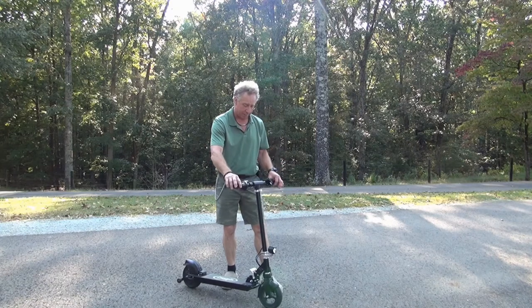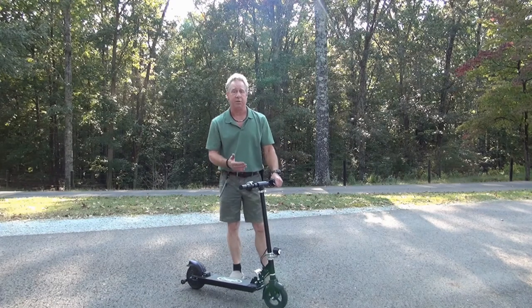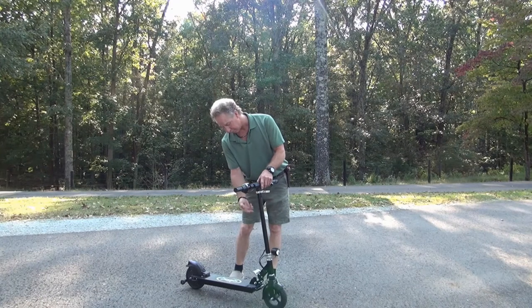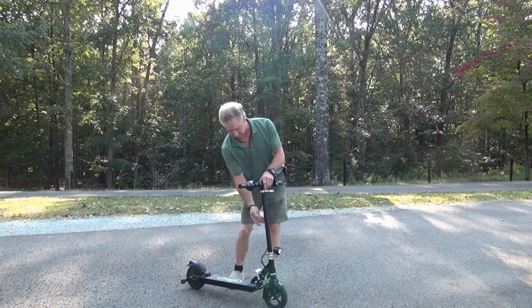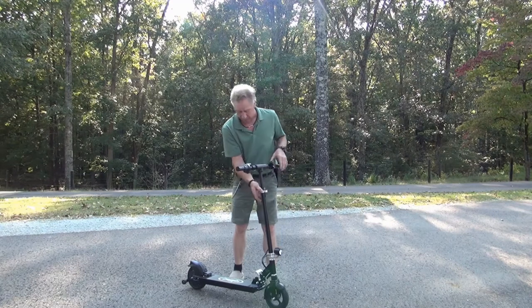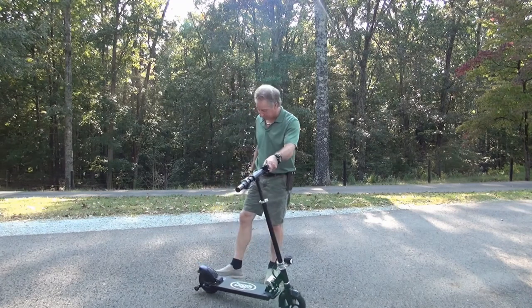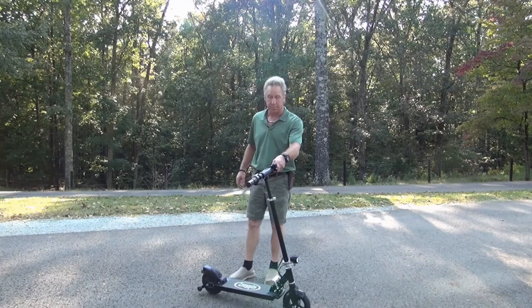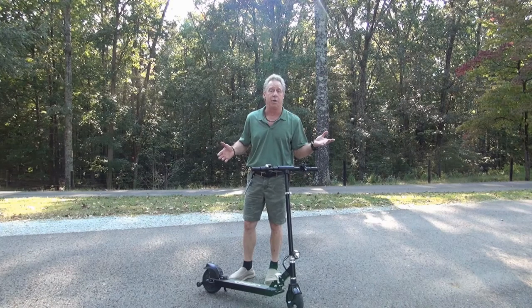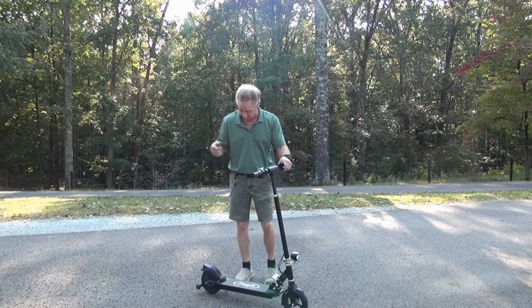Then we want to fold our handlebars up until they lock in, and then just adjust the handlebar height to your needs. It's got two notches — I'm going to raise it up one notch. Real easy to do and we're pretty much ready to go. It's got a little kickstand in the back that you can put down. If you ever take off and hear a weird noise, it's probably because you left the kickstand down — just stop, put it up, and you're good to go.